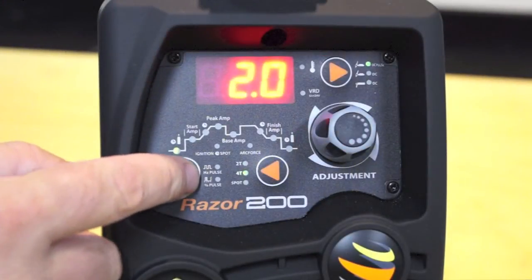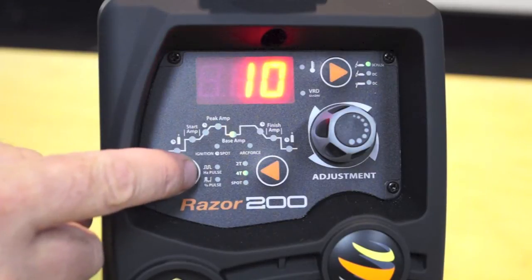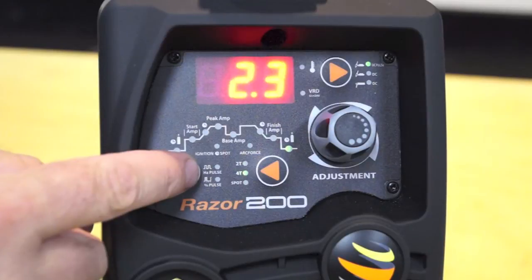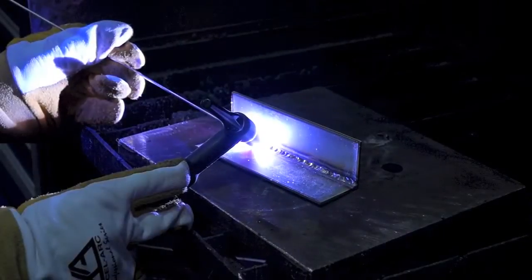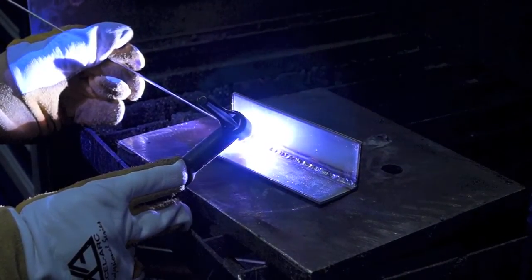Digital setting of the pre-gas time, start current level, up-slope time, down-slope time, finish current level and post-gas time, combined with the choices of 2 or 4T and also spot time function, allows you to control the start and finish of the weld process at the highest professional level.